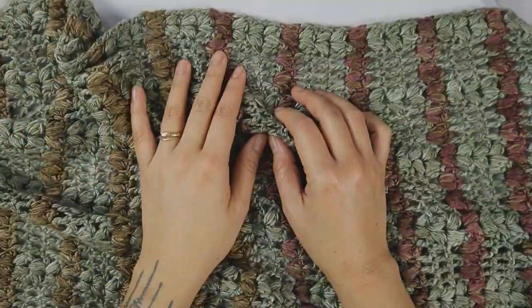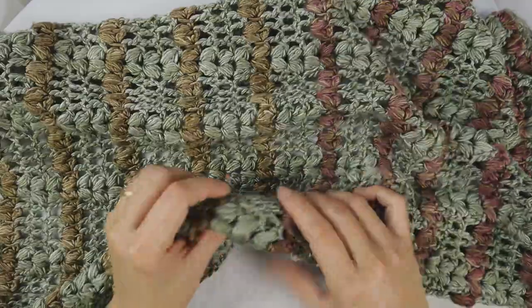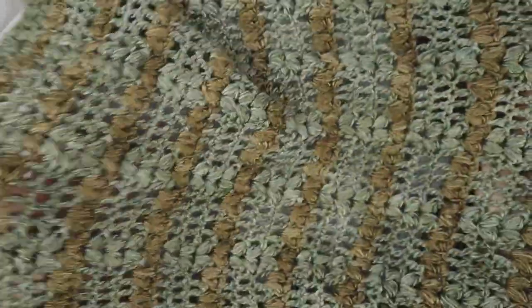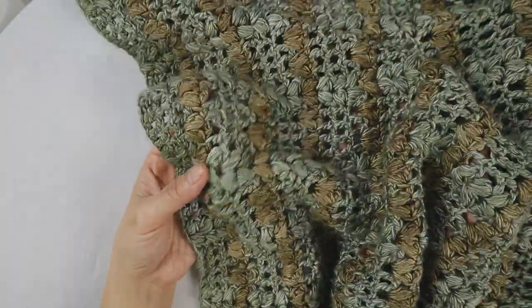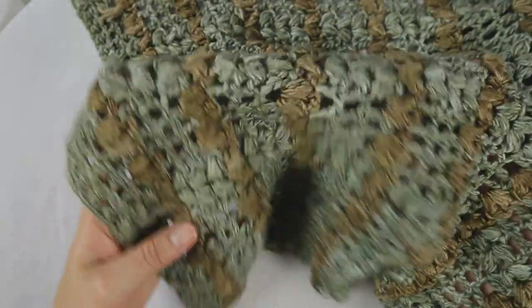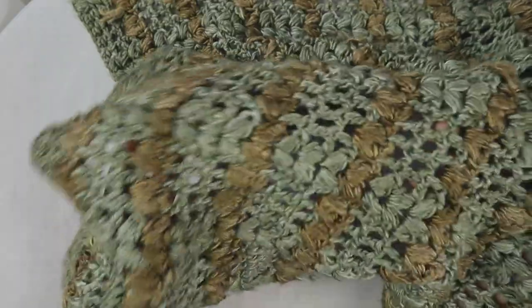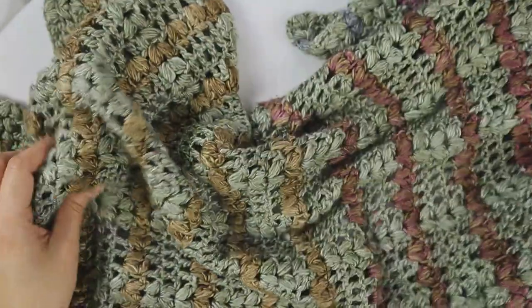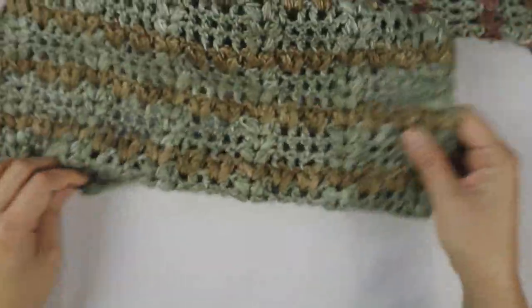I wanted to say it's so important to block your work — it's so much softer now after I blocked it. If you use different yarn, you may need to block it to make it drape nicely. This yarn is a combination of 50% merino wool and 50% mulberry silk, so it's super super soft.